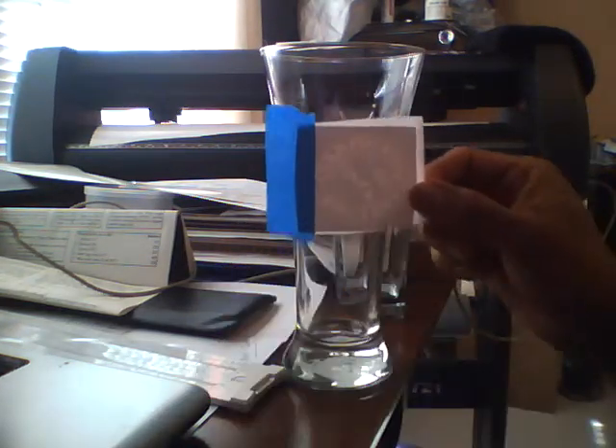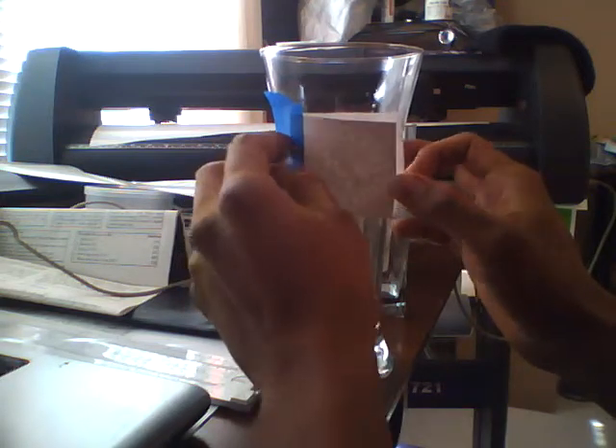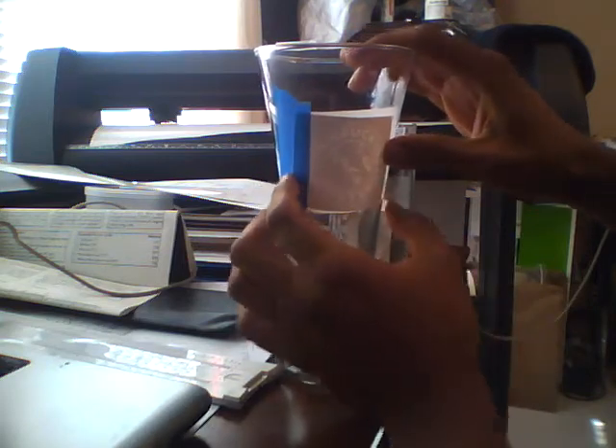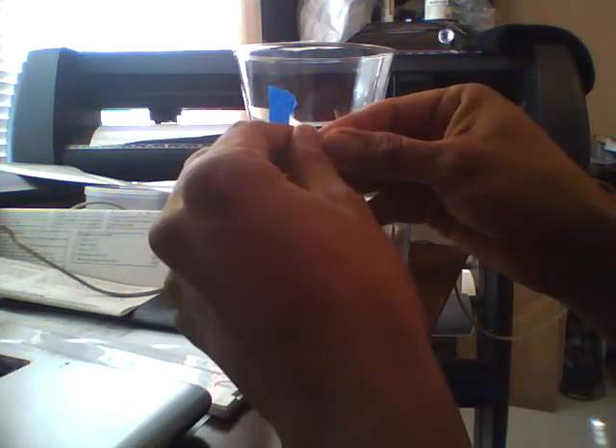I'm going to put the design on the cup — one of the Pilsner cups we have here. It's a circular design, so I'll be pasting it on the Pilsner cup, centered roughly around. It's the decal that will be used to etch, and we use Armor Etch. That looks good to me, and all we have to do is peel the backing off of the decal.